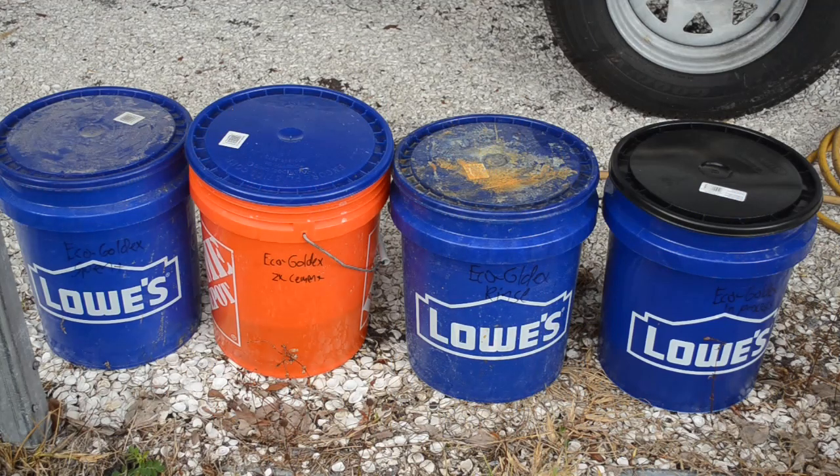Hello Scrappers! I've released some videos on Eco Gold X, but they were getting really long, so I didn't even cover all of the material I wanted to in those videos. I've decided to release a series of short videos to deal with some of the material that did not get covered in the longer videos. So this is going to be another Eco Gold X short.